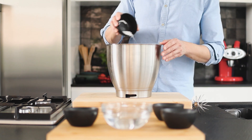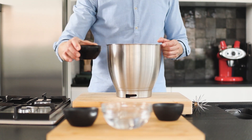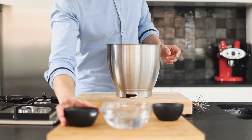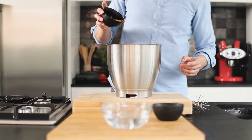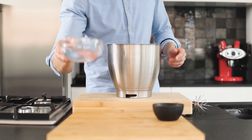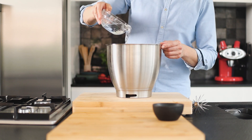9 grams of salt, 45 grams of melted butter, 1 whole egg and 1 egg yolk, and finally 220 grams of water.